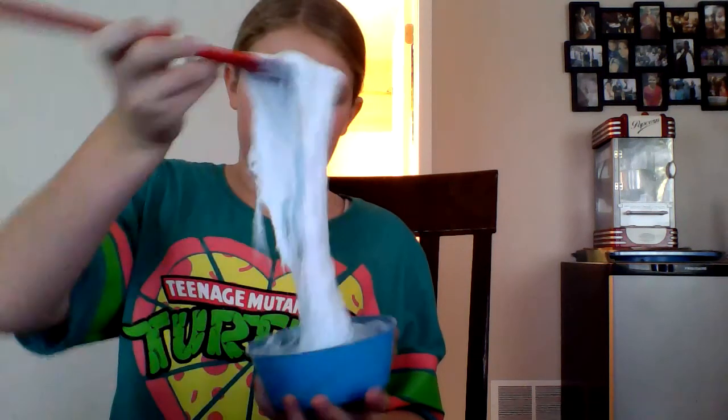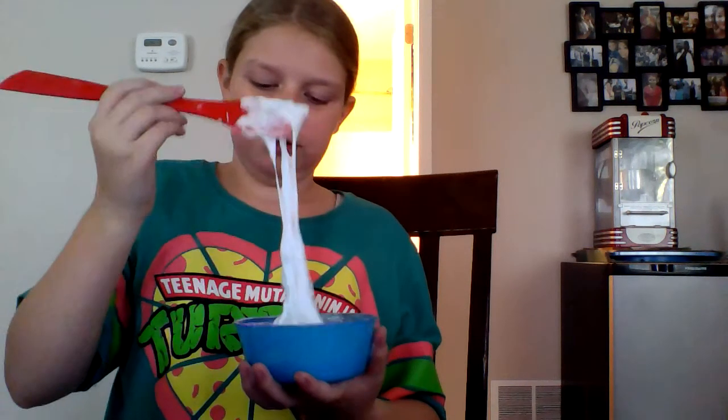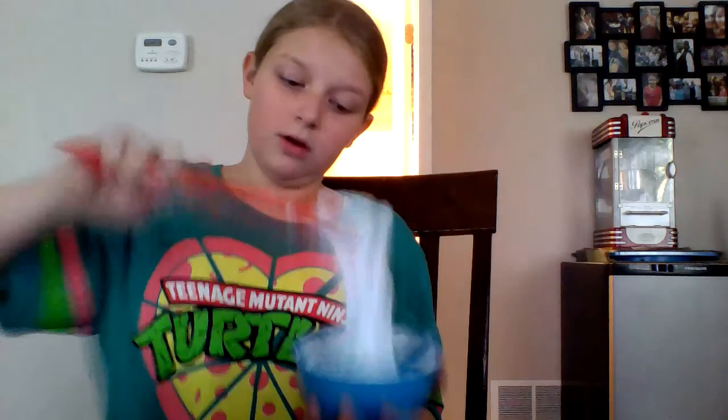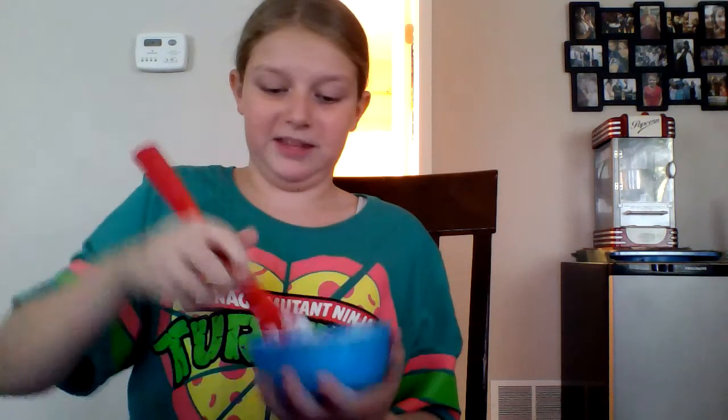So from now on, we're going to have a like button challenge and one joke for every video. The joke today: two pickles fell on the floor, and one said they didn't like being on the floor, and the other said, 'Deal with it.' Get it? Because like dill pickles!